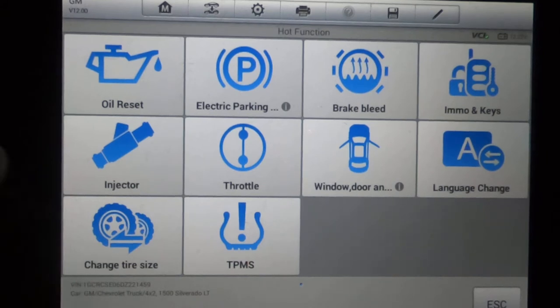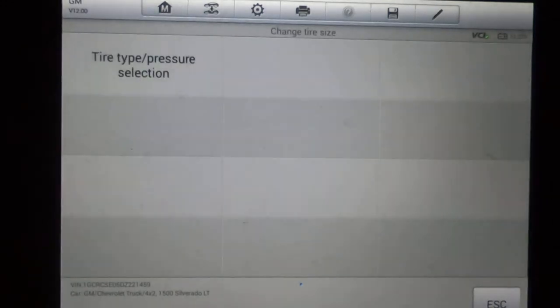I don't know why Autel calls it 'changed tire size' here — that does not change the tire size. It's the tire type and what pressure you run your tires at. Your TPMS system can actually be set so it won't activate if your tires drop below or above a certain threshold. So you can actually set that.